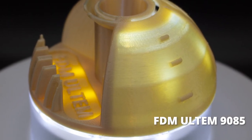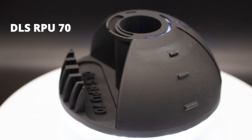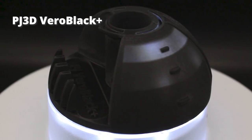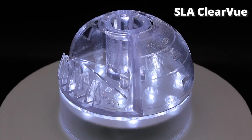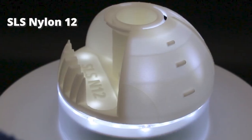Two industrial gray polymers from Carbon DLS: the Tough Epoxy EPX82 and a rigid polyurethane RPU70. One Stratasys PolyJet part made with Vero Black Plus. Two more photopolymers made using SLA: Accura Extreme Gray and Clearview, with the Clearview getting a quick clear finish.